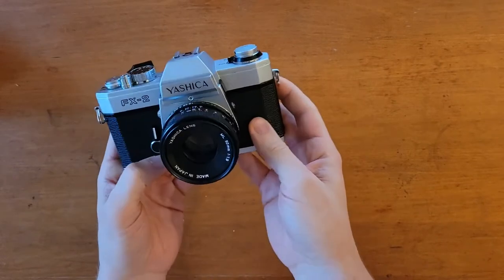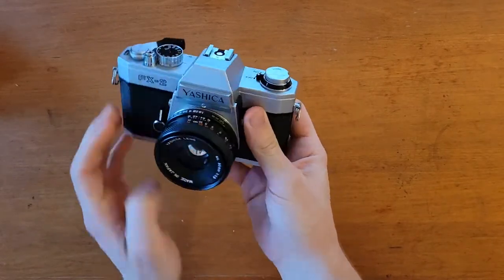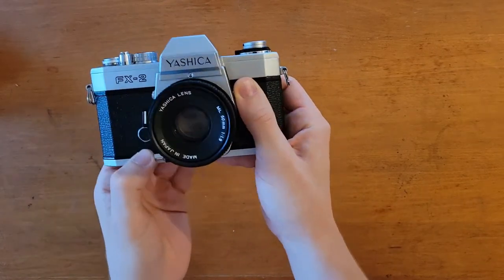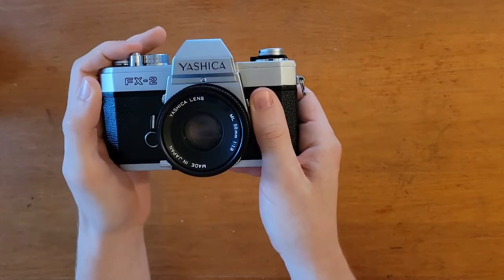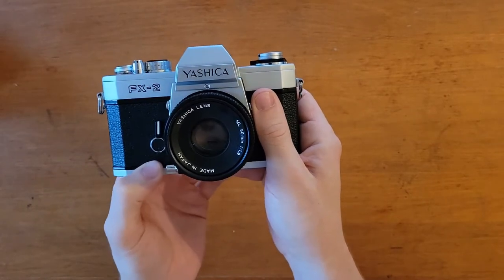Another neat feature is that the depth of field preview does not need the shutter to be cocked in order to be used. You can see that the shutter is not cocked and I can still use the depth of field preview, which is handy.